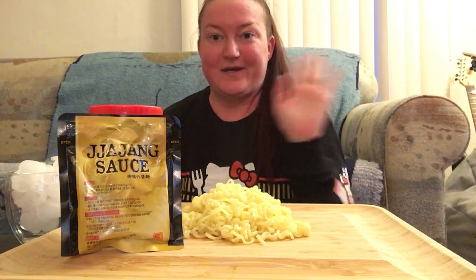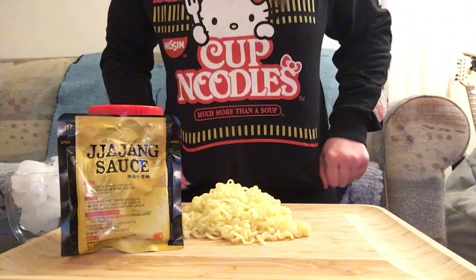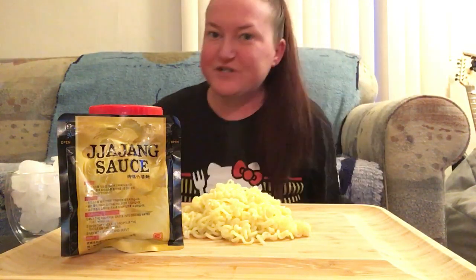Hey everyone! I'm going to try to attempt this mukbang today without my cats bugging me, because right before this video they were bugging me and I was yelling at them. I just want to show off my shirt real quick — it's got cute little noodles down the arm. Hello Kitty! Fashionnova.com!